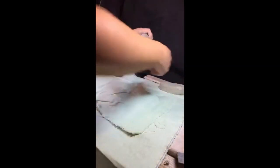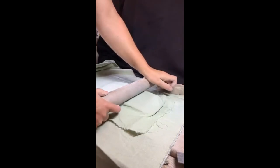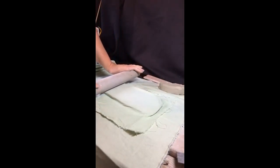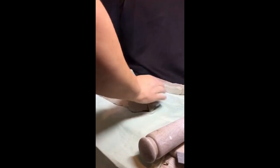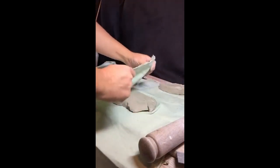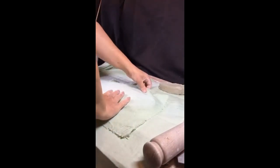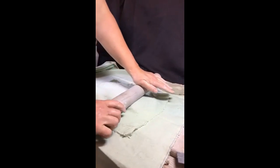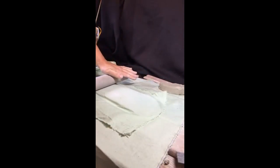The rolling pin is good though. When you're rolling clay, always roll from the centre out. Once you've rolled it in one direction you can turn it over. These birds will be able to be mounted on the wall.